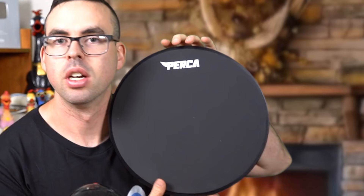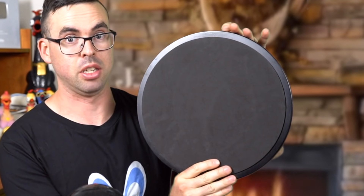Well, if you read the title of the video, you'll know that these are not the Zymox replacement rims. I'm still waiting. This is the PERCA 12-inch snare drum practice pad, double-sided.